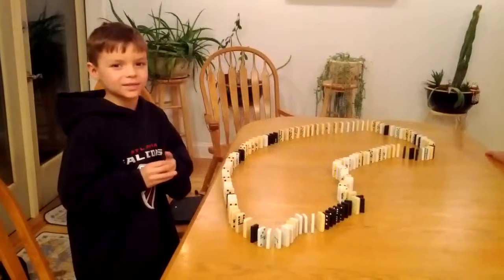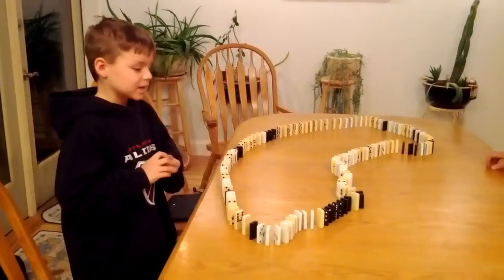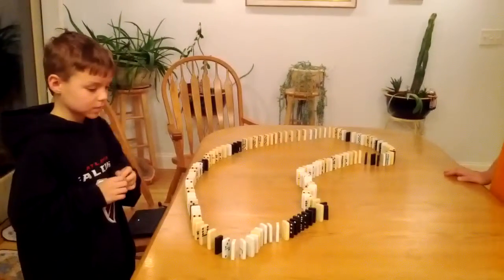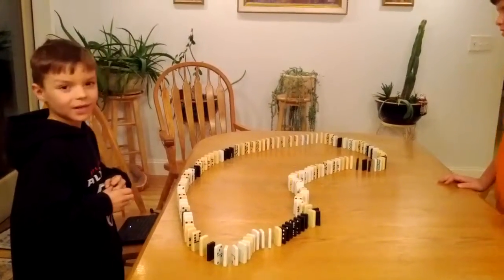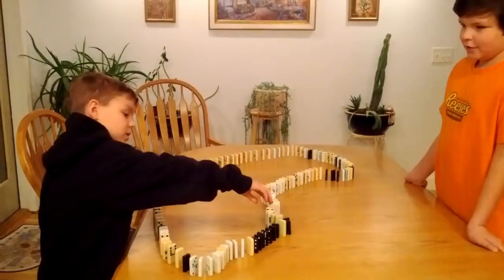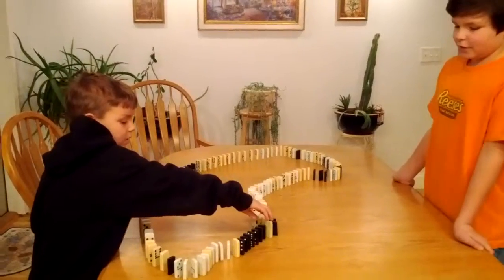Hey guys, so today we'll have a domino crash down, and I hope you like it. We're going to start with this domino. Three, two, one, go.